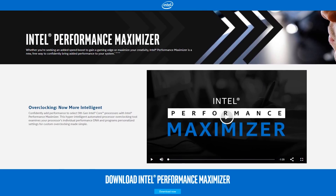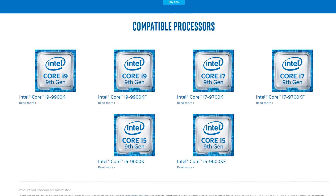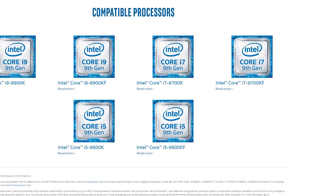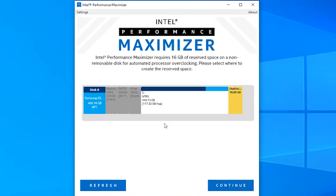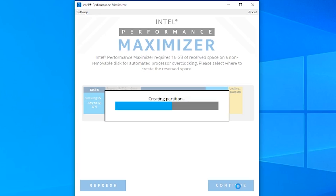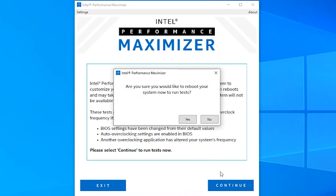You can download and use this right now if you have a Z390 motherboard and a ninth-generation K-series overclockable CPU, like the 9900K or the 9700K. It's actually pretty genius what Intel is doing here. When you install it, it creates a 16-gigabyte bootable partition on your hard drive. When you run the Windows program, it reboots your machine into that UEFI partition, and that bootable partition does all the performance tuning there — outside your operating system, not inside Windows.